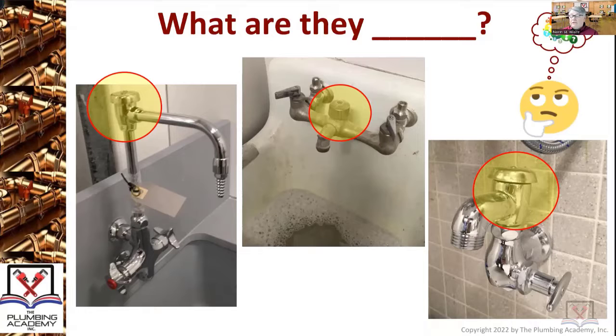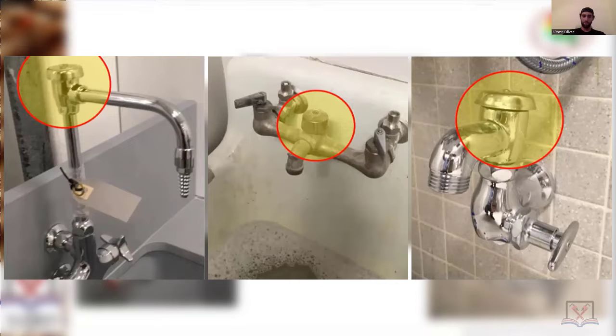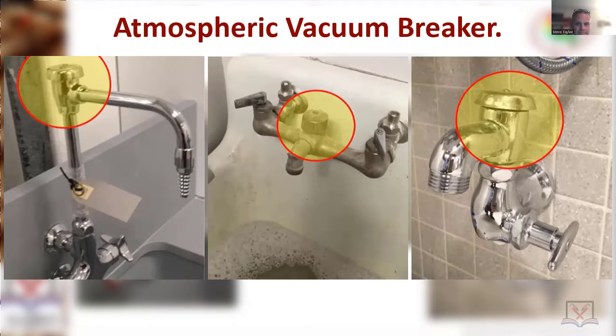What are they? Believe it or not, they're all the same three words put together. Simon, Oliver — vacuum breaker. Those are the last two words. Steve Taylor — atmospheric vacuum breaker. Atmospheric vacuum breaker: one form of a backflow preventer.